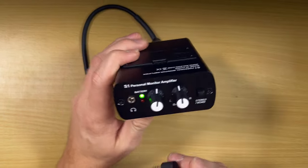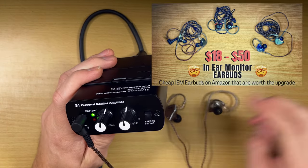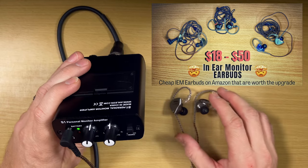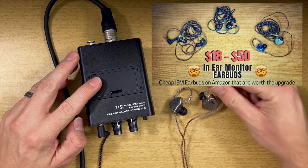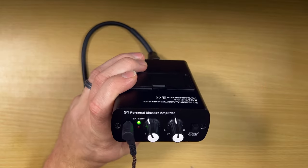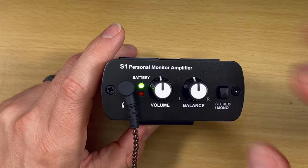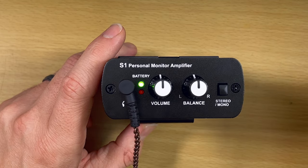Up front is where you plug in your headphones. These are the $20 CCA in-ear monitors — I did a review on budget IEMs you can get for $20 to $50. You have your volume control right here to turn it up or down. As far as balance, you have two different modes: stereo or mono.